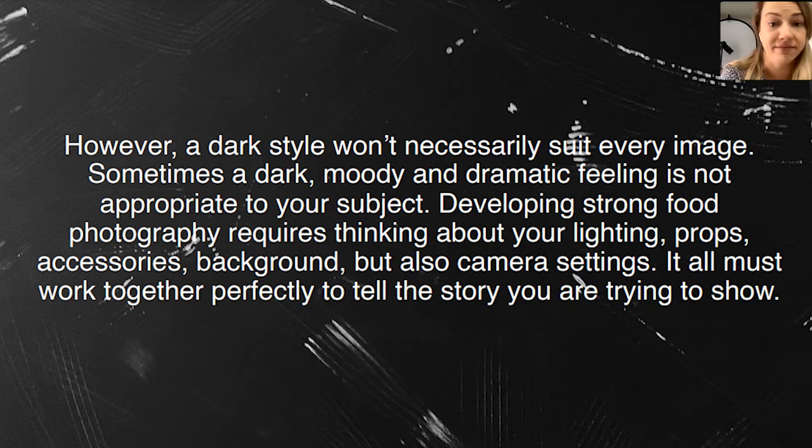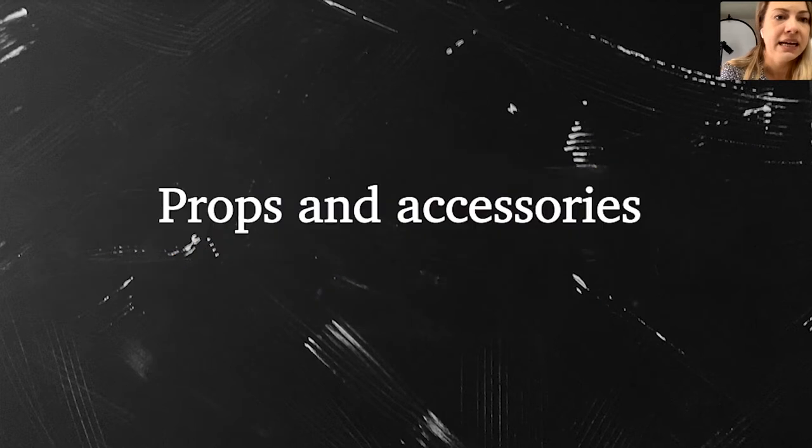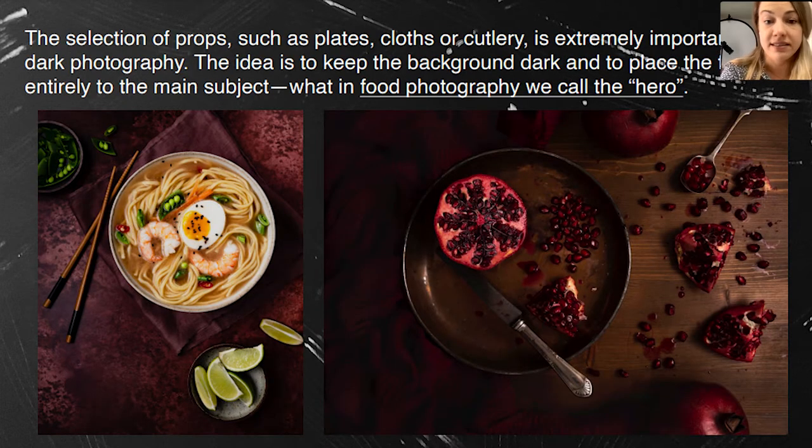Props and accessories are one of the most important things to focus on. The selection of plates, napkins, bowls, backgrounds, and cutlery should be dark, muted, and matte ideally. As with the cherry pie example, the food really pops when everything around it is not bright. With this noodle soup, everything around is muted and pretty dark — dark doesn't mean black, it's just dark.